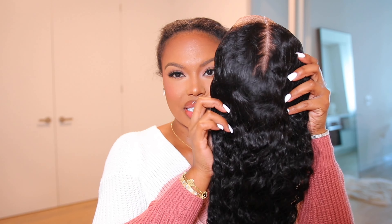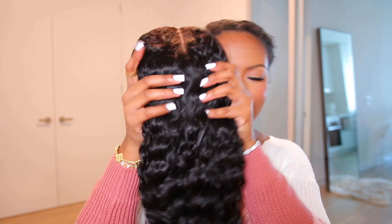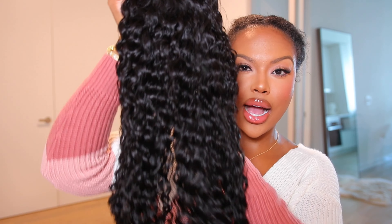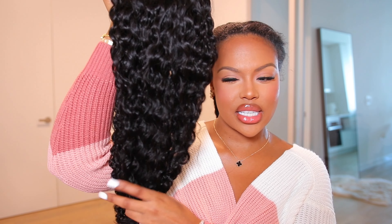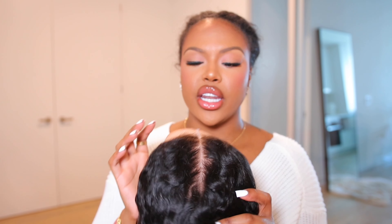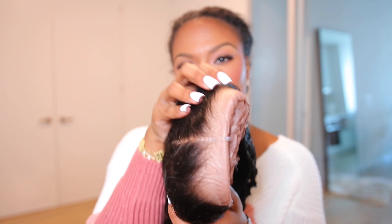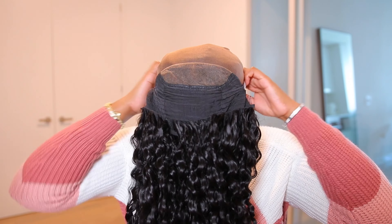This is the wig — it has a little funny smell right out of the box, but the hair looks gorgeous. It's pretty long. I'm not exactly sure what density this hair is, but we're going to install it and see. This is what the lace is looking like. Now, this is a ready-to-wear unit — it already comes with the knots bleached and the hairline pre-plucked. It already has that pre-parted space, and the wig comes with an extra elastic band in the back for extra security.